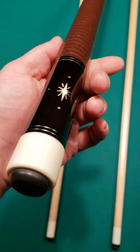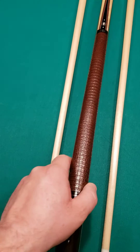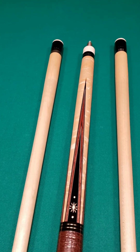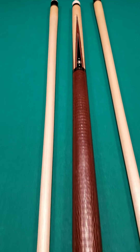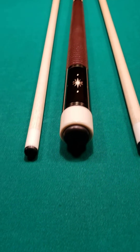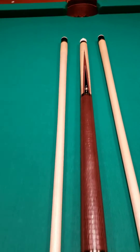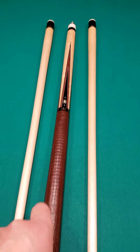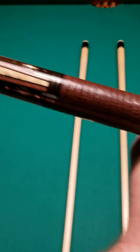Boy, this is a gem right here — absolute gem. A lot of times cues come through here and, because I am a player and a collector besides being a dealer, there are certain cues I just don't want to let go of, and this would definitely rank way towards the top of the list. Beautiful creation right here, signed by Mr. Andy Gilbert.